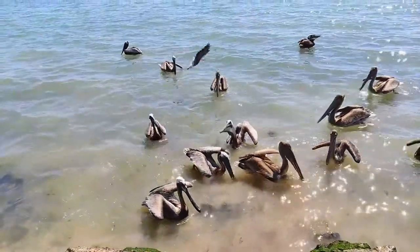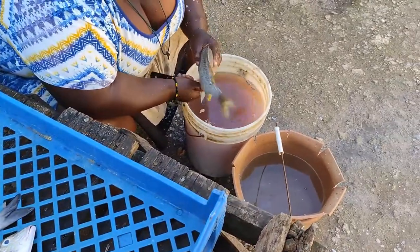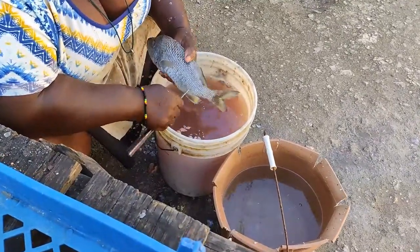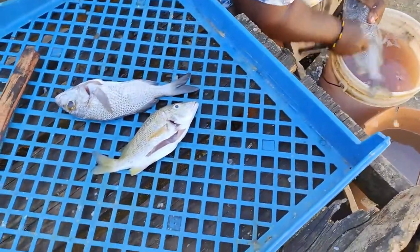First, we have to choose our fish. Snapper is the most popular fish you'll find in escovitch, but I got to the market a bit too late and couldn't get any that was fresh enough. So I got some grunts. Scaling fish is a lot of mess and clean up, so I always get it done at the market. Although if they try to hustle you, it's still worth the money.